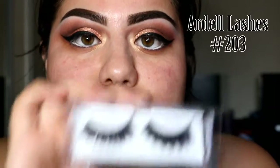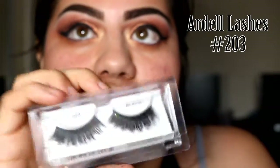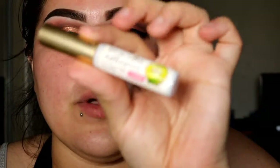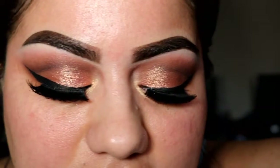I'm going to curl my lashes and apply falsies — I'm using my favorites, these are number 203 from Ardell, and I'm going to use the Kiss lash glue. For mascara I'm using the Benefit They're Real mascara. I'm done with my eyes now — this is how they look completed. I'm going to finish my face and I'll be right back.